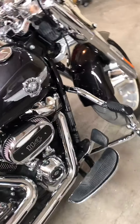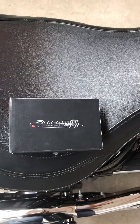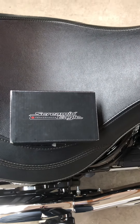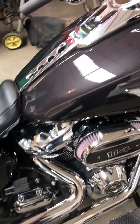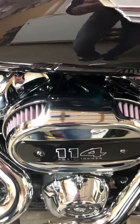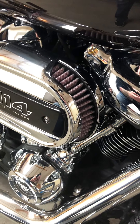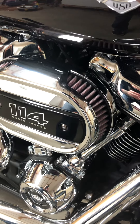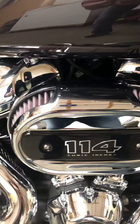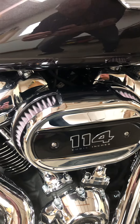Now this bike I did go ahead and put a stage one on it, and of course to keep my warranty I had to use the Screaming Eagle Pro Street Tuner. As far as an air cleaner setup, I just went pretty simple — put in the Screaming Eagle High Flow K&N filter. I wanted to kind of keep the stock look of the bike and it fit in the stock airbox really well. It works out good for me.